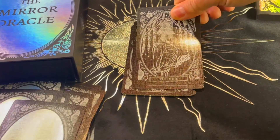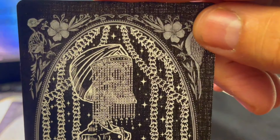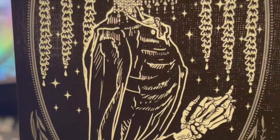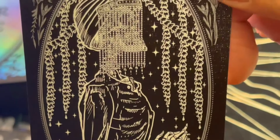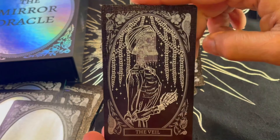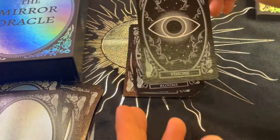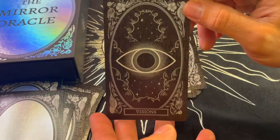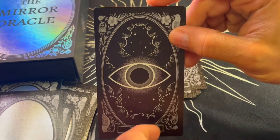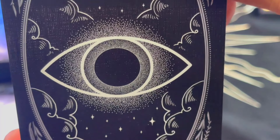The Veil — oh my god, look at that. The detail — you can see the most minute details. It's very detailed but it's not too much, it's not busy. Look how exquisite that card is. Visions — I love that eye. It seems like it's reflecting — a lot of little dots, the details are just amazing. Quality too.